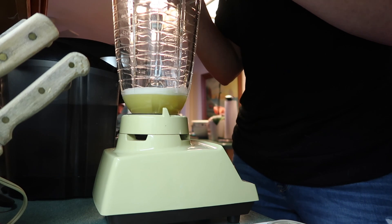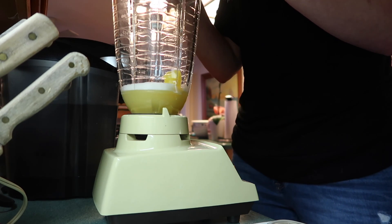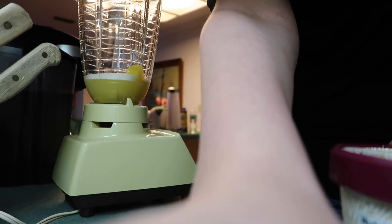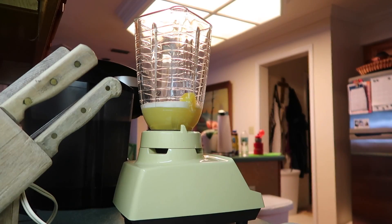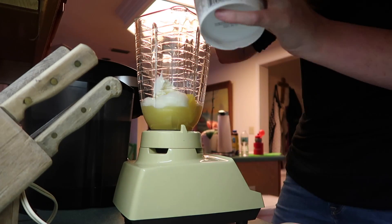There's really no order that you have to combine these in. I put the pineapple and pineapple juice in first, then I add the ice cream and the rum at the end. So there's really no particular order — these are all pretty much liquids, so it doesn't matter how you add it.